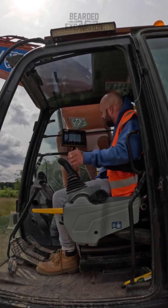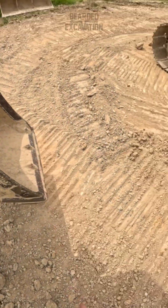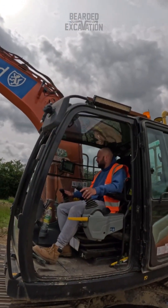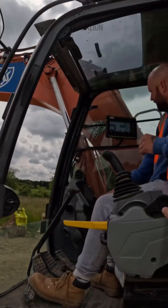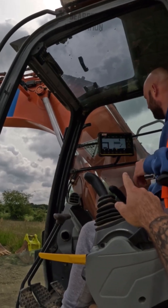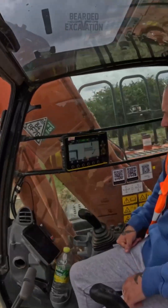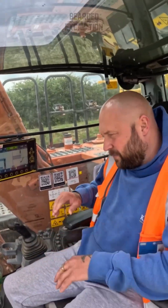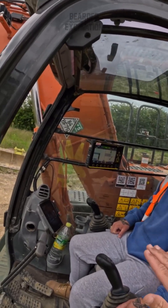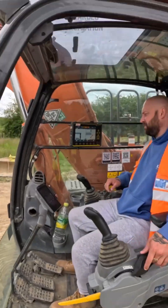Stop there. Right now you're 200 mil past your center — that's going to be here. Does that make sense? Once you get that line online, happy days. Where your bucket is now, if you look at the left-hand side of your screen, it's telling you you want to go down 900 mil. The right-hand side is telling you 900 as well — both the same. If your machine was off, you'd have different readings. As soon as you hear that beep — 200 mil above — that's when you can start getting down to your grade. Then we aim for green.